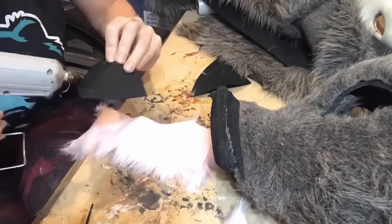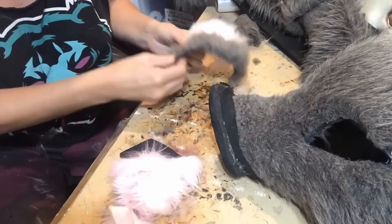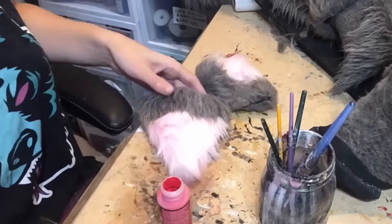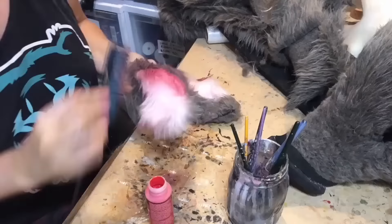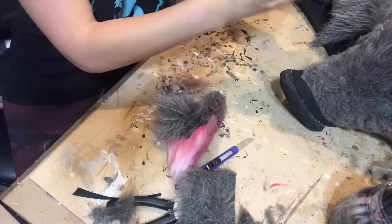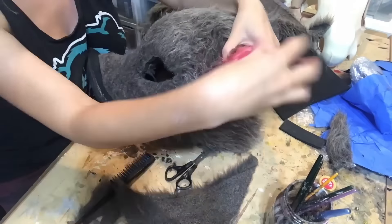For the ears I took some EVA foam, cut some white triangles, covered those with fur, and glued them on. For the fur of the ear I used some light pink fur and that same gray — the pink for the tips of the ears — and I'd add some paint to deepen the pink later. I took thinning shears to shape them up since they were so fluffy. I took a watered-down solution of red acrylic paint, gently brushed it through the fur ears, and blended it out with a little brush to add some color pop.